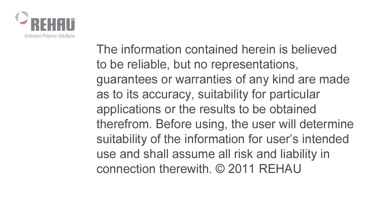The information contained herein is believed to be reliable, but no representations, guarantees, or warranties of any kind are made as to its accuracy, suitability for particular applications, or the results to be obtained therefrom. Before using, the user will determine suitability of the information for the user's intended use, and shall assume all risk and liability in connection therewith.